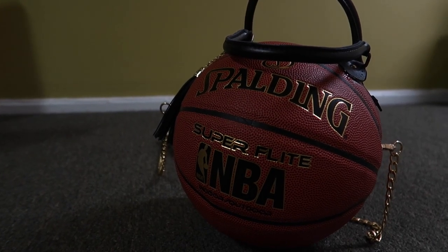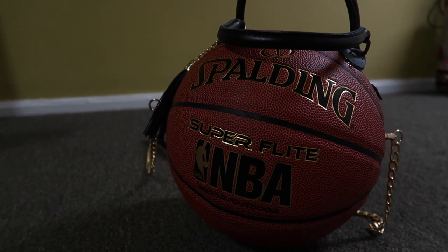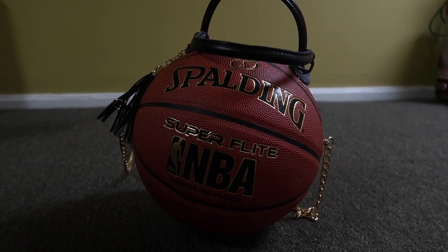Voila! Easy enough. This is our finished product, and that cute little castle at the side — I just clipped it on, and it came with the gold chain. Everything will be in the description below.